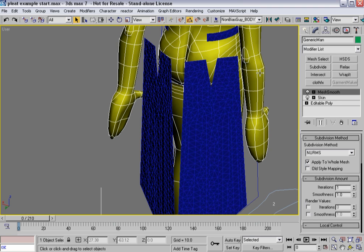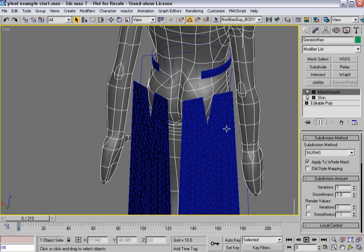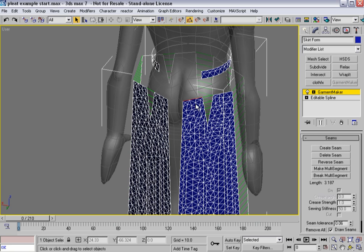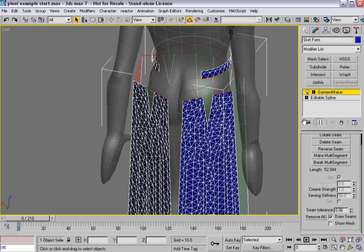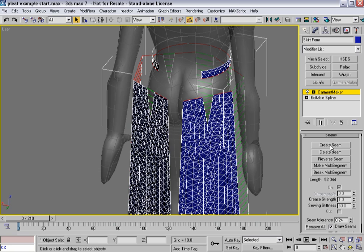I'm going to get out of Garment Maker for a second and make this character transparent using Alt so I can see through them. I'll select my cloth again, go back into seam sub-object mode, and select all of these top edges — I'm going to need to create a multi-segment seam. I'll select the top one and hit Create Seam, but it's telling me they're not within tolerance, meaning they're not exactly the same length. I'll bring the tolerance up and try again — still not within tolerance. I didn't measure this, so let's bring it up quite a bit and see.